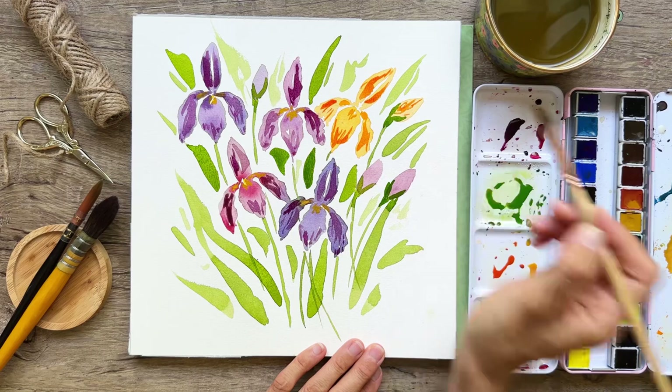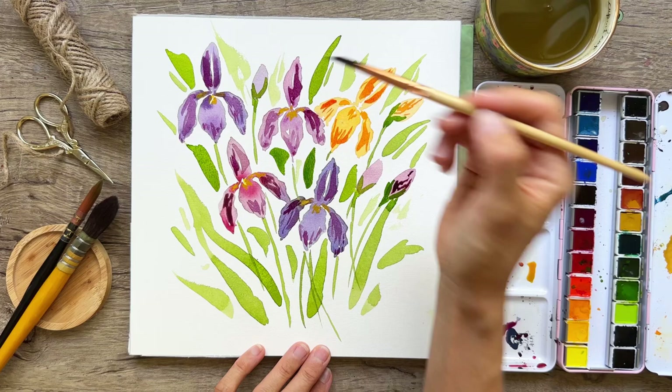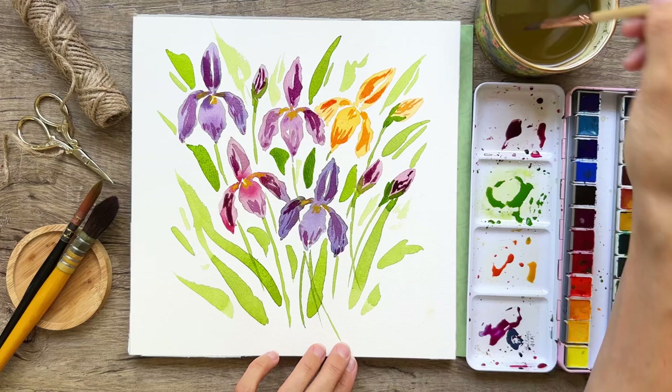I'm curious how you feel your painting is going. Definitely let me know in the comments how this was for you, whether it felt easy, and if you plan on painting it in the future. If you have any ideas for future tutorials, I'm all ears — I love to hear from you guys.